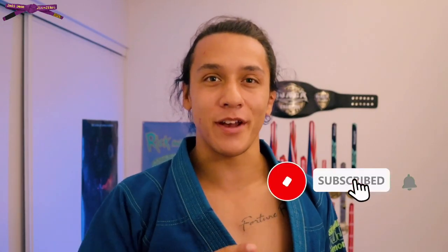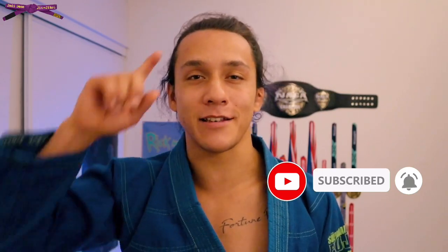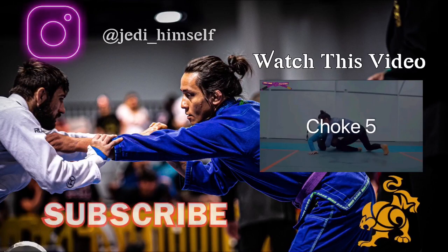Those are all the chokes we're going over today. If you have one of these that you think you're going to use the most, let me know in the comments below. If you found the video helpful, hit that thumbs up button. If you'd like to see more videos with practical jiu-jitsu advice you can use on the mat, hit subscribe and turn on the notification bell — I post two new videos a week. As always, stay consistent. Talk to you on Friday.